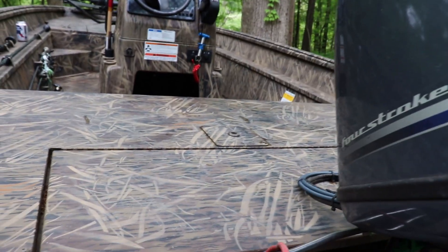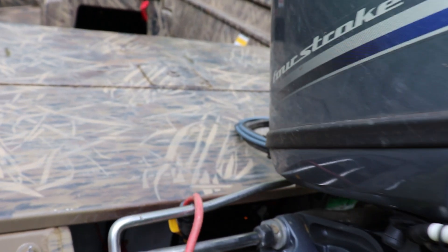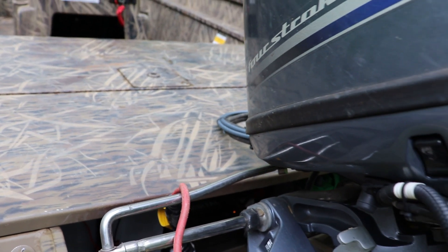It only has a 12 volt system — just a cranking battery and a trolling battery in the back. The guy threw in a Minn Kota digital two-bank charger. He didn't have it hooked up, just loose, but I hooked it up and I really like it so far.